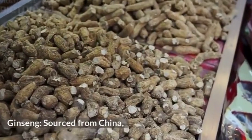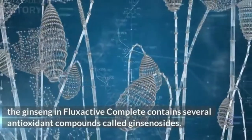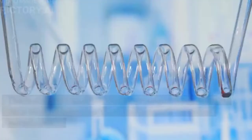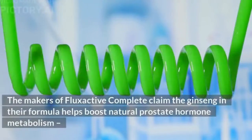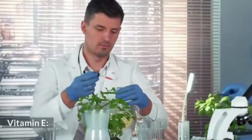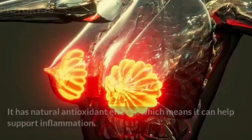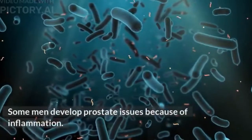Ginseng, sourced from China, contains several antioxidant compounds called ginsenosides. Used for centuries in traditional Chinese and Korean medicine, ginseng is backed by modern research showing that ginsenosides help promote prostate health. The makers claim ginseng in their formula helps boost natural prostate hormone metabolism — a benefit not commonly seen in other prostate health supplements. Vitamin E is also included; it is one of nature's best antioxidants with natural anti-inflammatory effects.